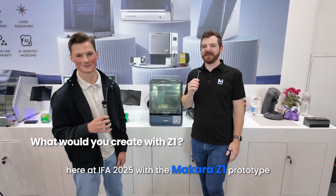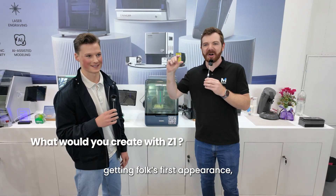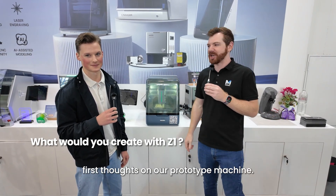Hey everyone, here at IFA 2025 with the Maekera Z1 prototype, getting folks' first appearance and first thoughts on our prototype machine.